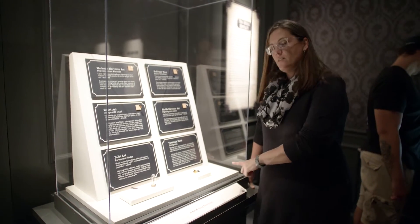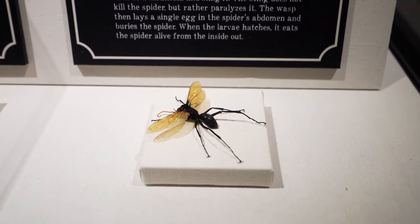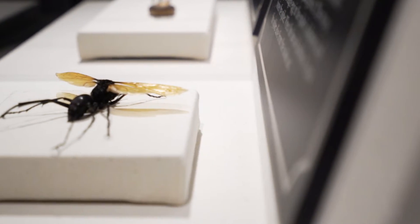This big guy right here is a tarantula hawk wasp. There's also something called cicada killers, which are a similar animal and similar species.